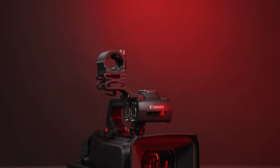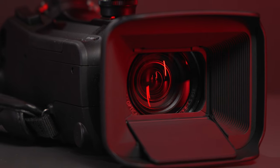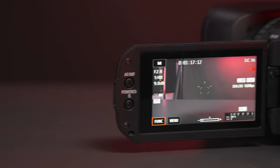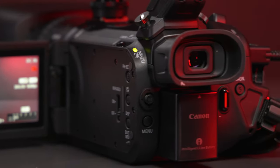Moving on to the XA70, this camcorder includes all of the benefits of the XA60 — namely the same 4K30, HD60 frame rates, optical image stabilization, XLR inputs, UVC support, and improved EVF and LCD — but adds some additional professional features. It features a larger 1-inch sensor, which makes this camcorder the best option for those filming in low-light or otherwise unpredictable filming environments. It also goes from a hybrid to a dual-pixel autofocus type, which brings the XA70 in line with Canon's highest-end cinema and mirrorless cameras when it comes to fast and reliable autofocus.